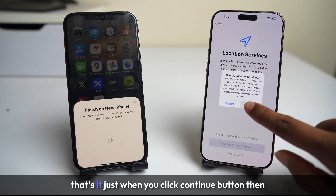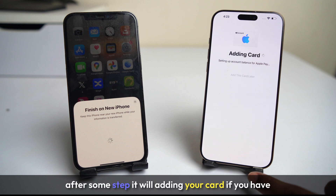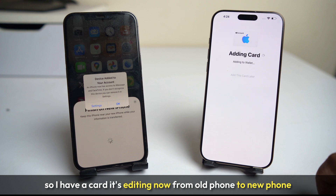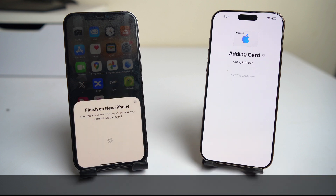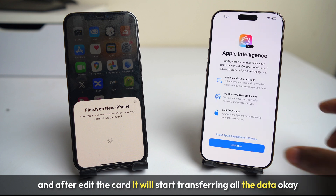That's it. After you click the continue button, after some steps it will add your card, if you have one. I have a card and it is transferring now from the old phone to the new phone. After the card is transferred, it will start transferring all the data.